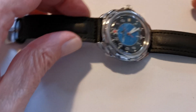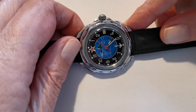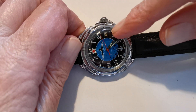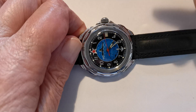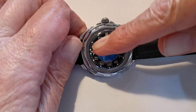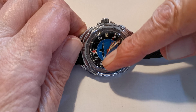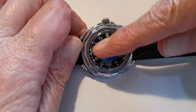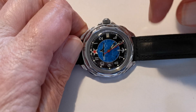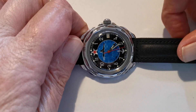I forgot to mention: this one has no quick-set date on it, so you have to go up to 12 and keep going around. You can kind of do a quick-set hack — if you put it up to 12 then go back to 10, back to 12 and back like that, it will actually reset the date. But I like going around all the time; I don't know, I just like that.